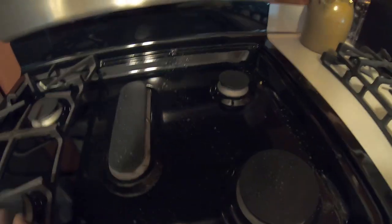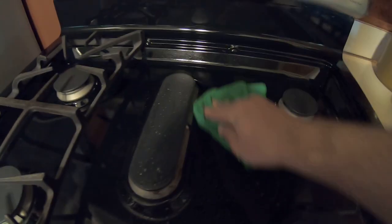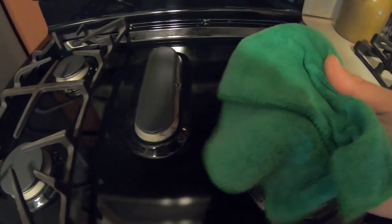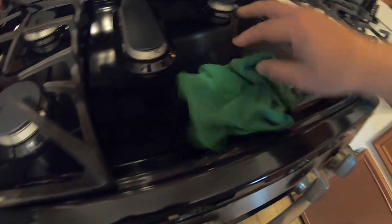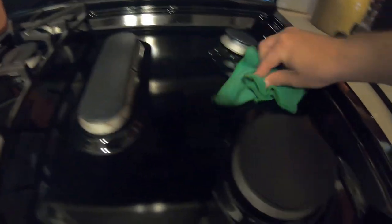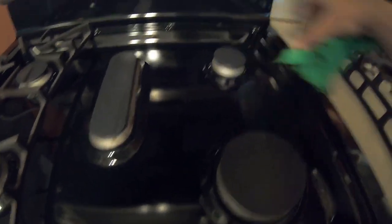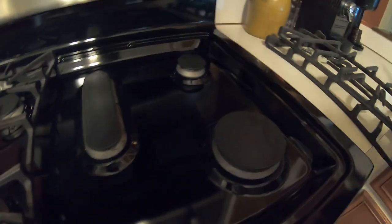Let's get it nice and clean — it does smell pretty good. Sorry about the lighting guys, my kitchen lighting stinks. It does smell like apple, it really does. It wipes on nice and I'm using just a microfiber towel from Harbor Freight — pick these up in a pack, real cheap, great for doing cleaning around the house. I made this video so I can prove to the wife that I cleaned the house today. There we go, came out nice.